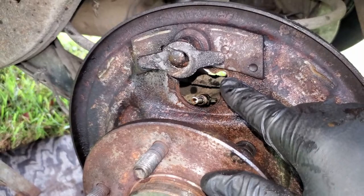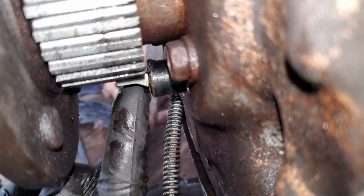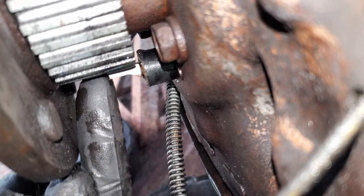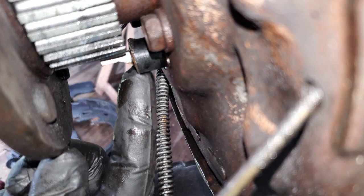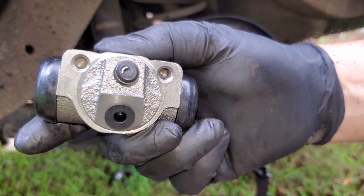We got our wheel cylinder off. Word of advice: take your hose off before loosening the bolts of the wheel cylinder because it'll hold your wheel cylinder secure. Now we got that off - spray it down with some brake cleaner. While you're in here go ahead and spray that clean. That is your ABS sensor. I've been having a traction control light come on and I'm hoping that was it because I had a lot of buildup on it, so go ahead and clean it while you're in there.